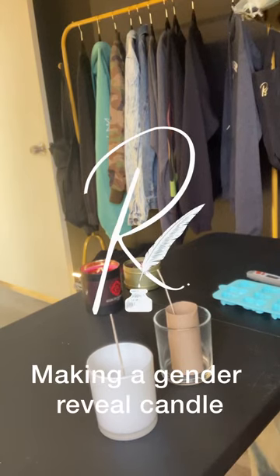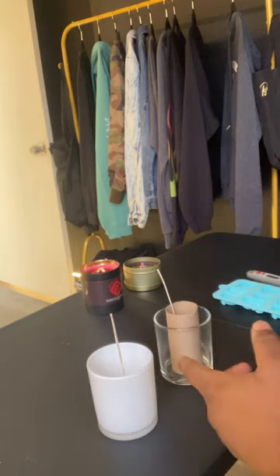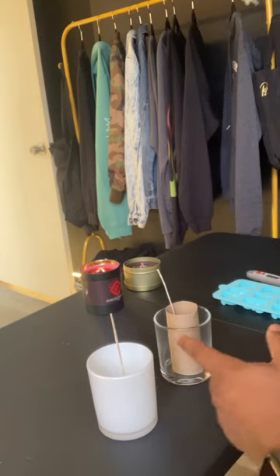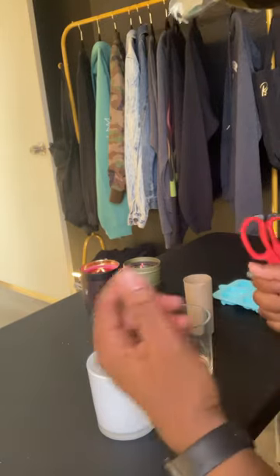Today I'm gonna do something that I saw on YouTube or Instagram. I'm gonna make a gender reveal candle and a color changing candle right here. This is my first time so I'm not gonna add any fragrance to it, I'm just gonna do them.